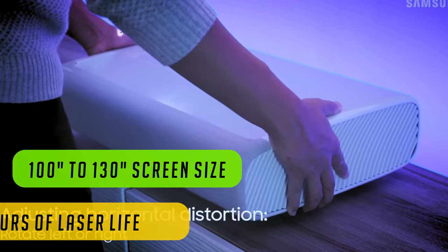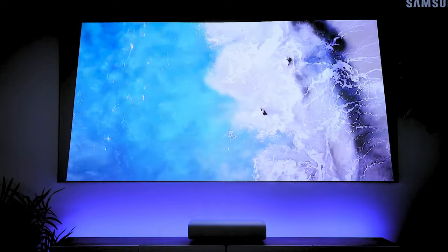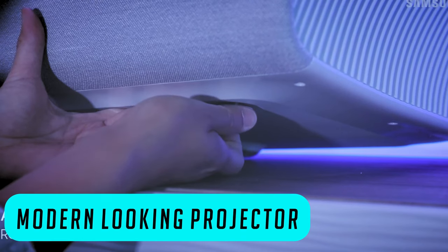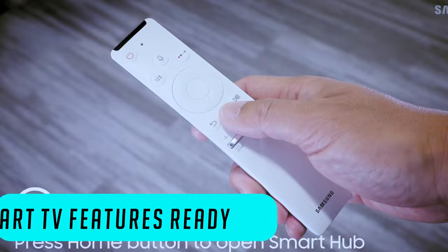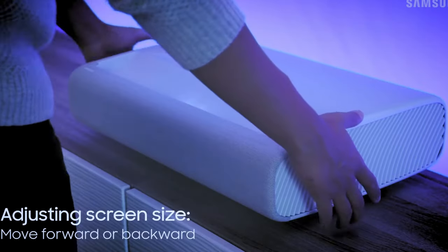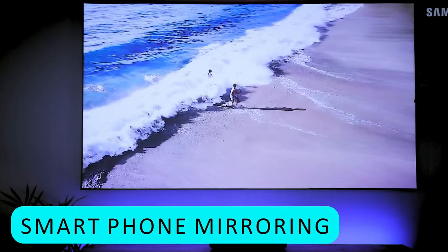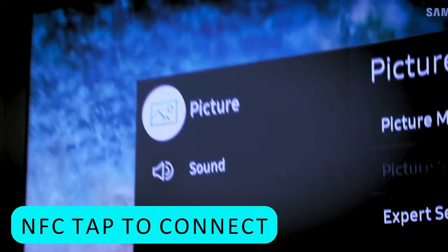It looks epic. If you're into design and want a good-looking room, this projector has an ultra Scandinavian Ikea look to it, so if you have a modern-looking home, this is a perfect addition to your room. It has a smart TV feature powered by Tizen, so you get to watch your favorite shows from Prime Video, Netflix, YouTube, Apple TV and much more. You can also use smartphone mirroring and project anything you want to watch directly from your phone by simply tapping your smartphone on the projector with NFC Connect.